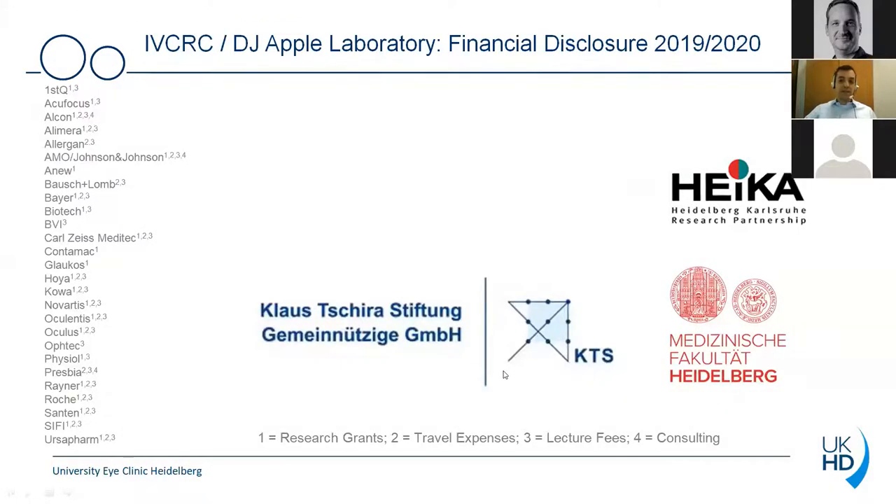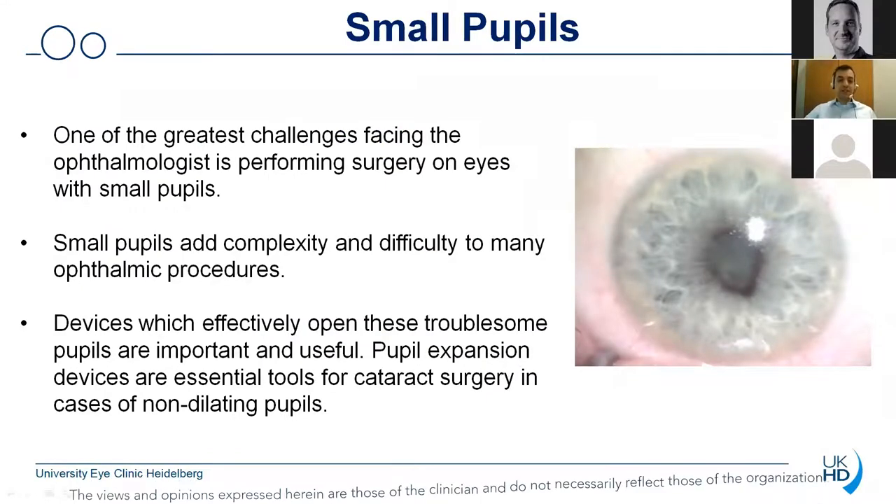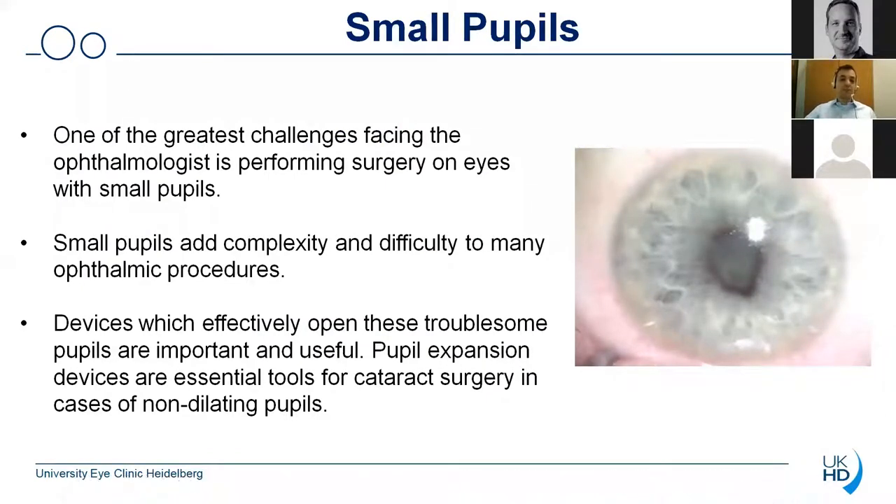These are my financial disclosures. Small pupils are obviously one of the greatest challenges facing ophthalmologists whenever we are performing surgery on eyes. Such small pupils can indeed add much complexity and difficulty to many procedures, especially cataract surgery, and therefore we as surgeons definitely require devices which can very effectively open such troublesome pupils to really undergo very safe surgery in our patients. Pupil expansion devices have become essential tools for cataract surgery especially in patients where the pupil does not really dilate properly.